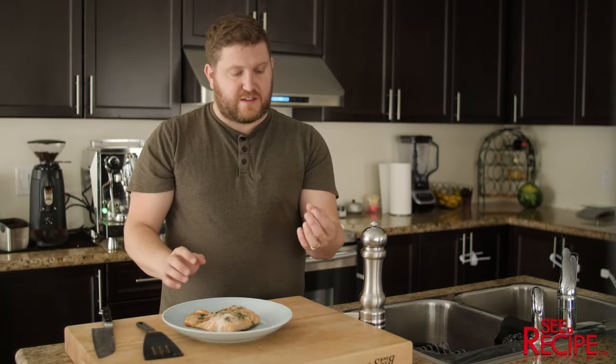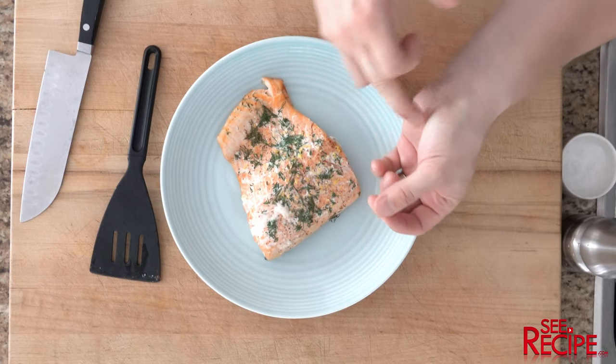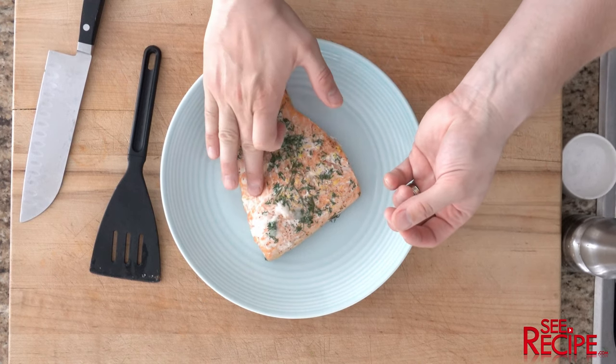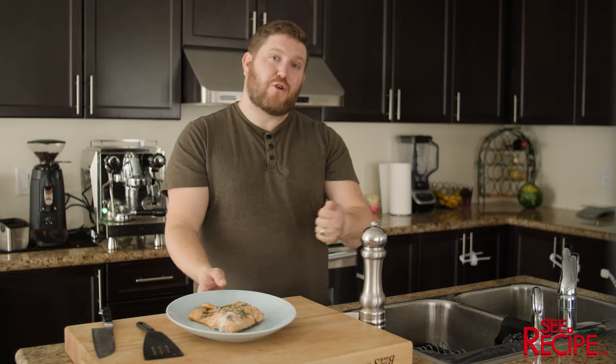To really check this, put your thumb between your middle finger and your index finger and feel your hand. That pressure right there is the pressure you want to feel in the middle of the fish — that's the easiest way to figure it out. Let this sit three to four minutes. That's it guys, lemon dill salmon, something I really like and I hope you guys enjoy it.